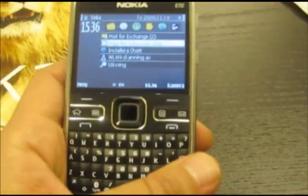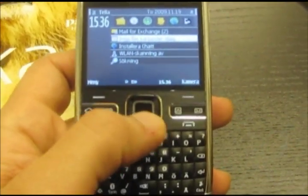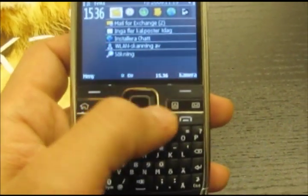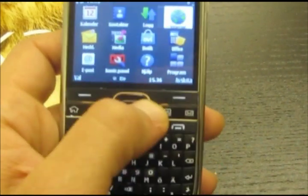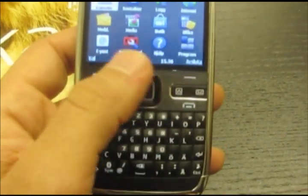Hi, today I will show you the Nokia E72 and it's very very good. Let me show you here first — we go to the menu, you get the new menu style, you can touch like this or use the sensor.